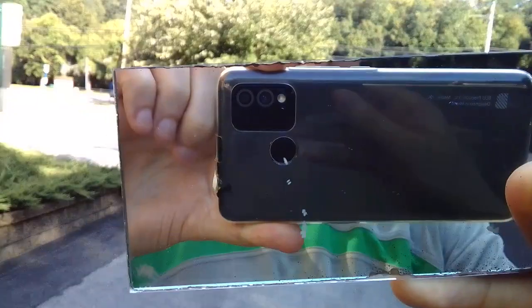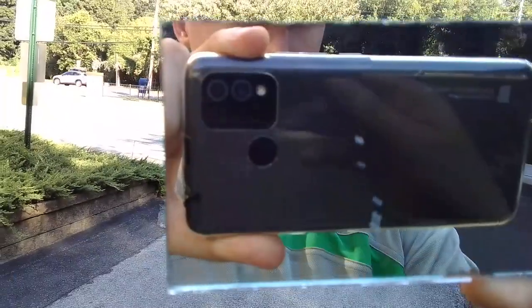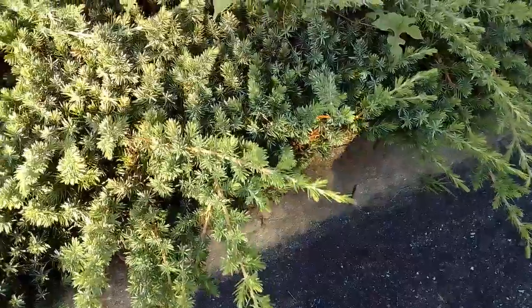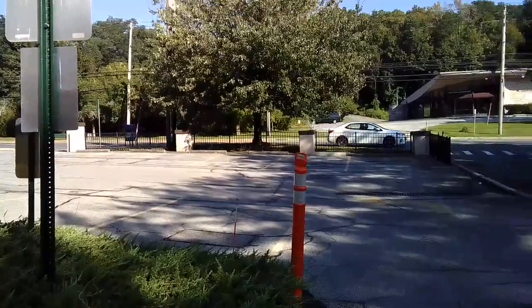I brought this mirror just to show the phone that we're recording with. This is the Blue J9L unlocked Android smartphone, and this is an HD video recording test, just to see how well you can hear me right now and how good you think this phone is recording video.